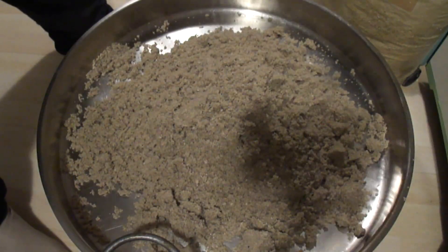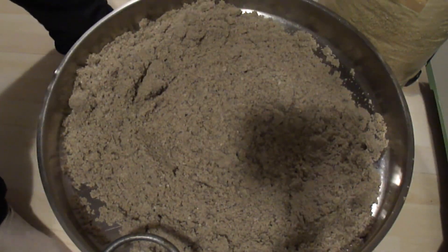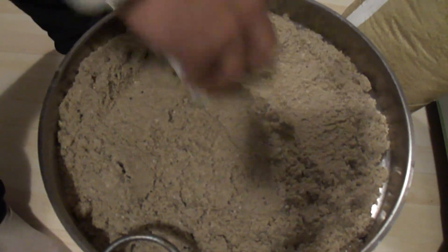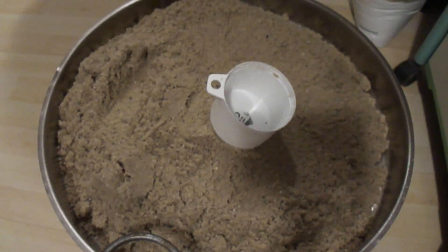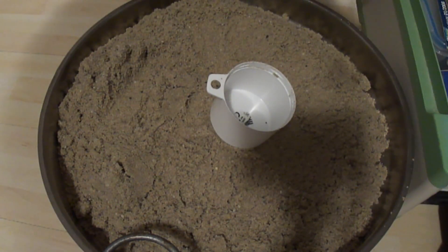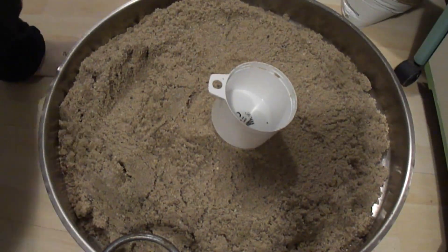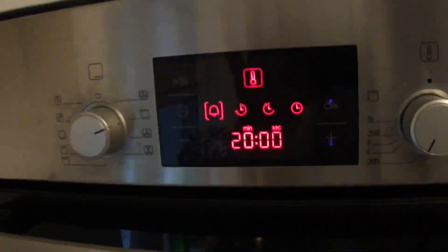Important notice: regulations and safety standards for storing and handling lithium batteries vary by country. Always make sure to check your local laws and guidelines and take all necessary precautions to reduce fire and safety risks when dealing with lithium-based batteries. This video offers a practical example but does not replace professional advice or certified safety systems.